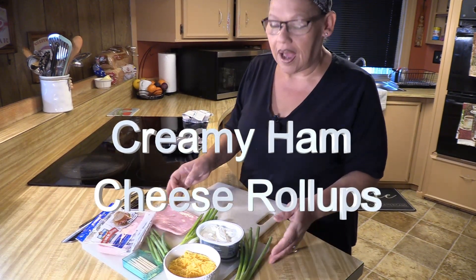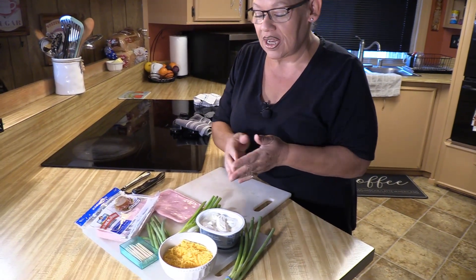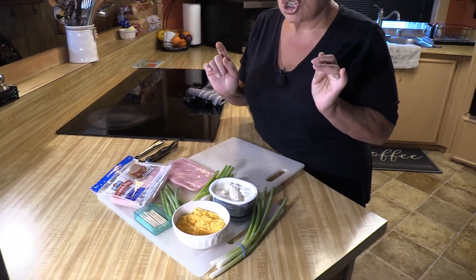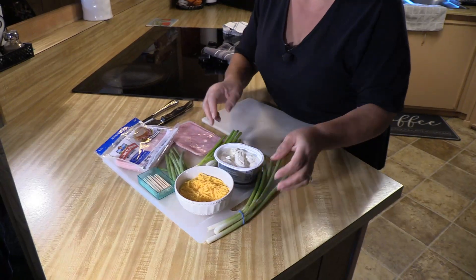Welcome to Cooking with Andrea. I'm excited once again — I get to make something! Today we're going to make my creamy, cheesy ham roll-ups. It's really super easy and really super fun.